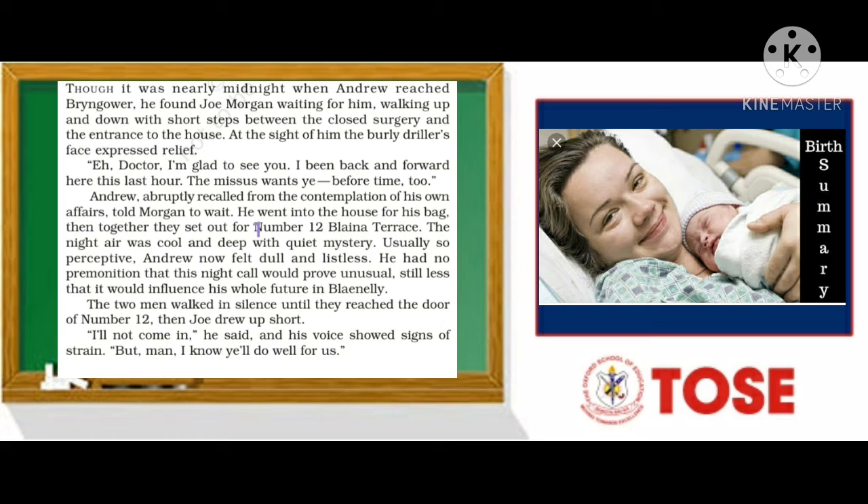Joe said: 'Oh doctor, I'm glad to see you. I've been back and forward here this last hour.' There are some slang words used in this chapter. Slang words are informal expressions that local English people use in conversation.